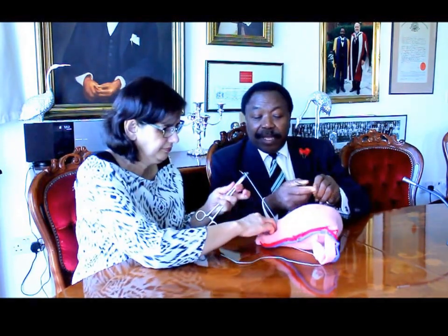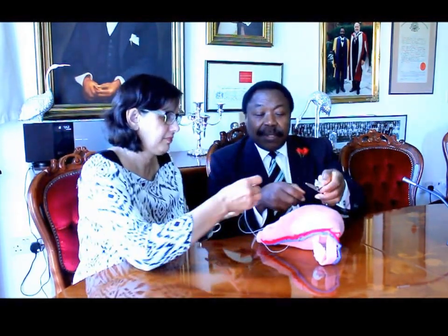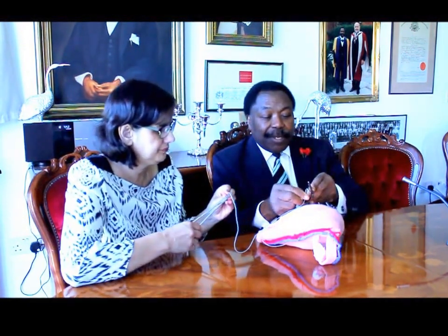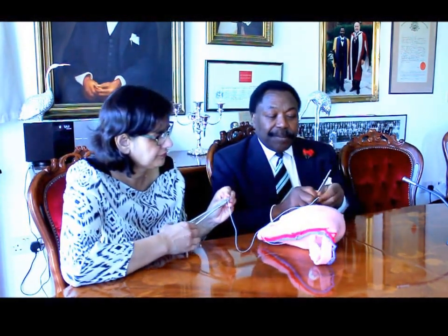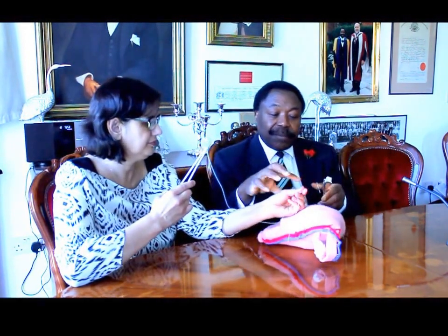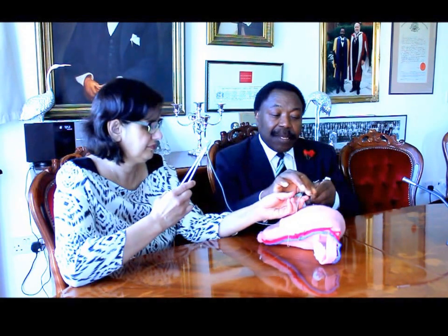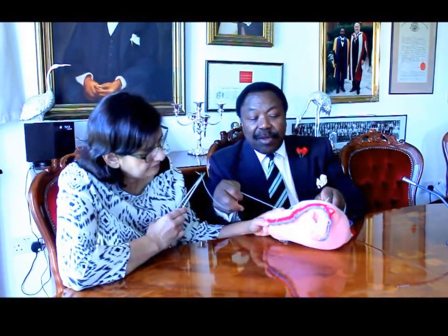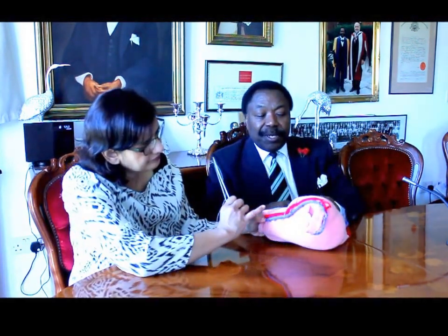The other limb of the suture is put on a clip so we do not lose the tension on it. Dr. Javid, give yourself enough length of suture to continue the procedure.